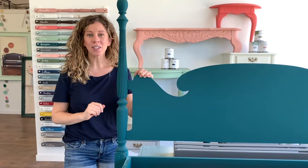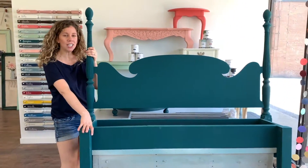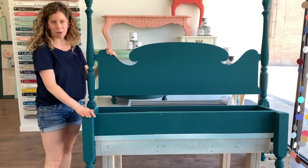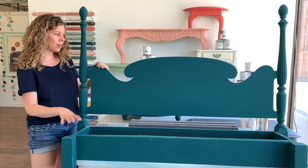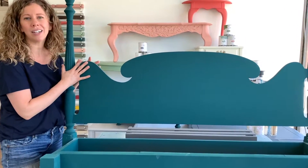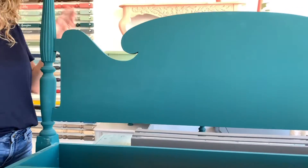Okay guys, in this third video what I'm going to do is I'm actually going to show you how to distress. This here — I don't know if you can see this whole beautiful piece — it actually used to be a headboard and a footboard and it has been turned into a gorgeous bench. We still need to build the bench seat for it but we've got the frame all together and we've painted it out in Georgina, which is this gorgeous dark teal color from the mango paint line. As you can see it's got a beautiful smooth finish on it and what we're going to do now is we're going to distress it.